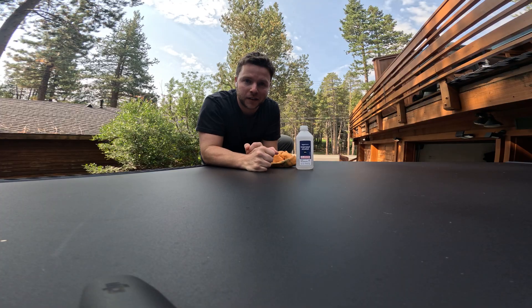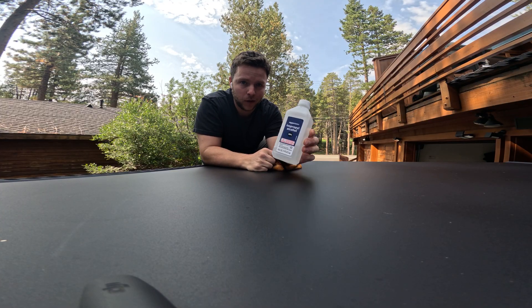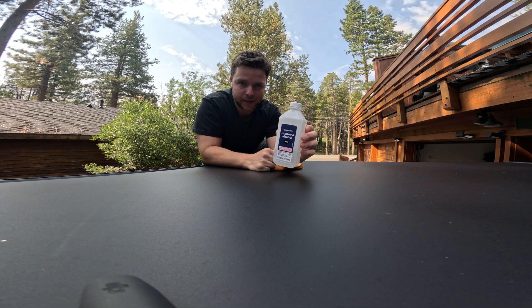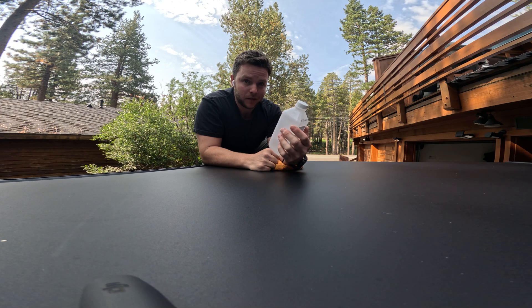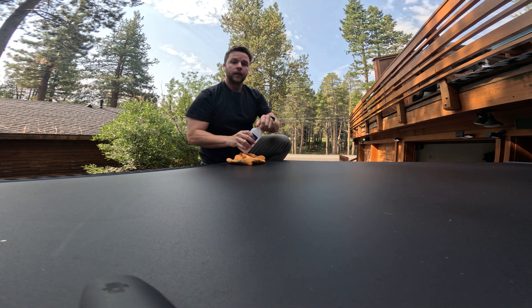All right, first things first — I have some isopropyl alcohol. I'm just going to be pouring this on top of the canopy camper and basically cleaning the surface, making sure it's ready for anything adhesive, so we can connect that solar panel to the top.